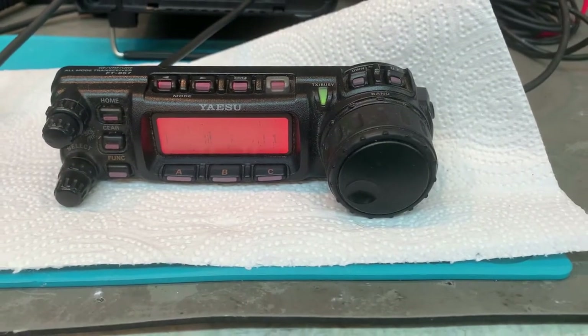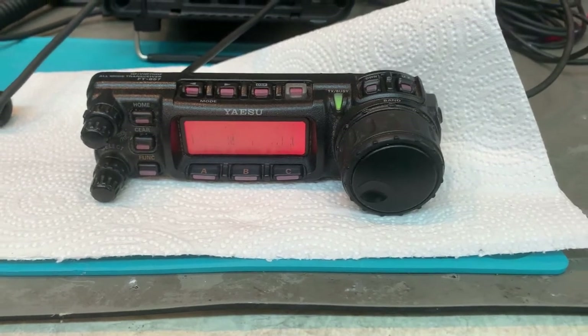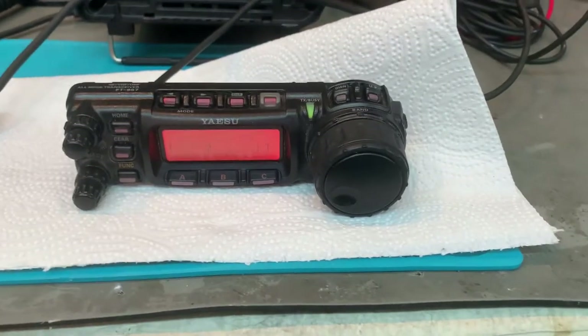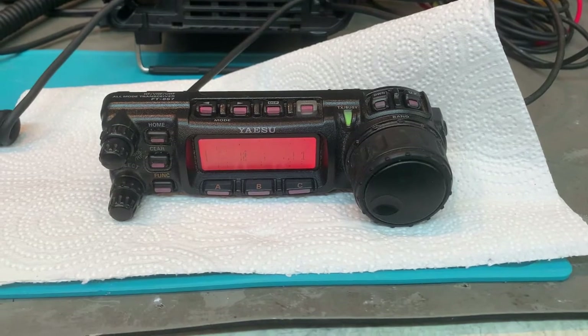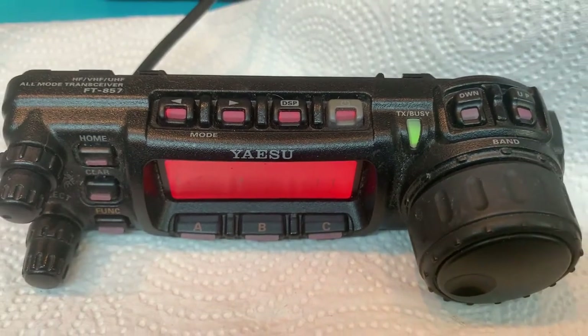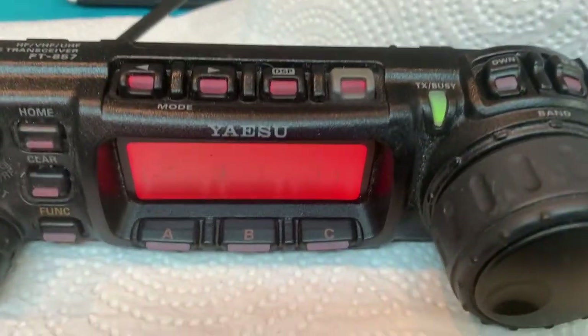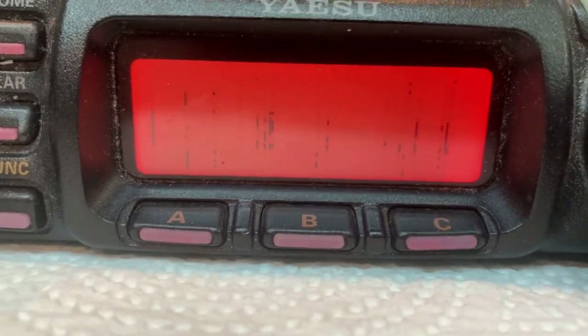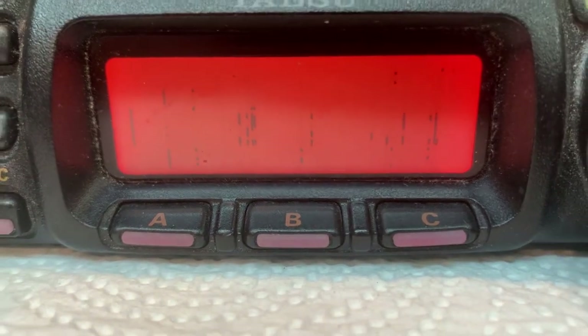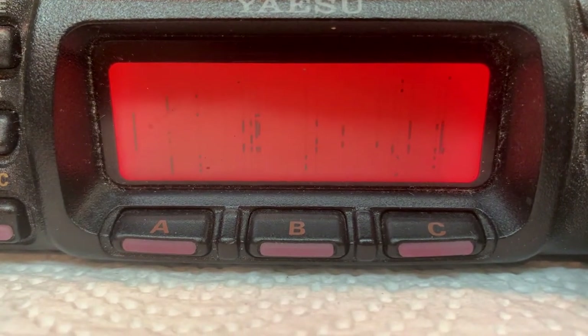It's been a while since I've done a video and I thought I'd do one on a control head that I'm refurbishing for a customer. This one just arrived — it was one of my eBay sales. I sell refurbs on eBay, QTH, QRZ, all the other places. Here's what the control head looks like coming in — it's a little dirty, a little nasty, the readout is gone. There is nothing left of this thing. I have no idea how anybody was able to operate a radio. Clearly they must have been using an external CAT-connected monitoring because there's no way to tell what frequency this is on.